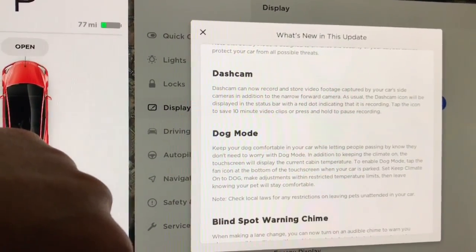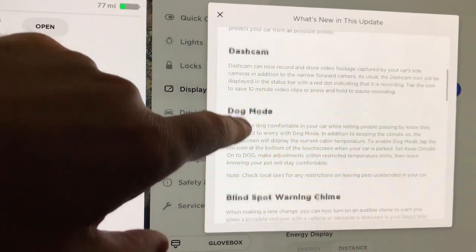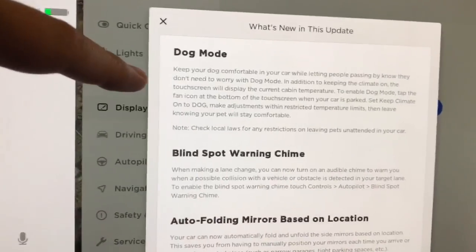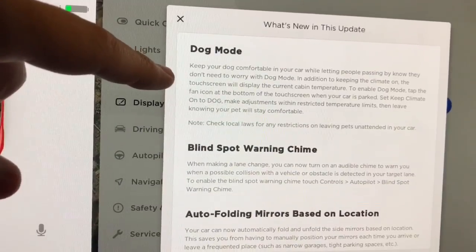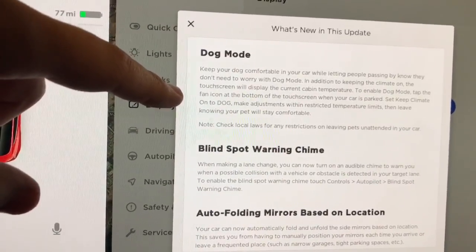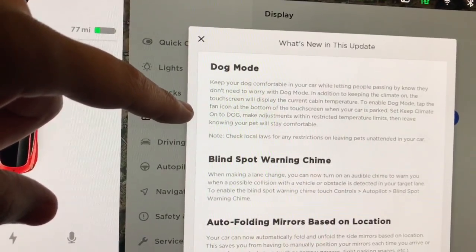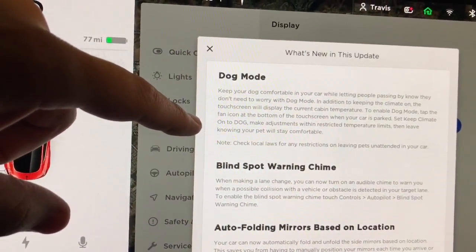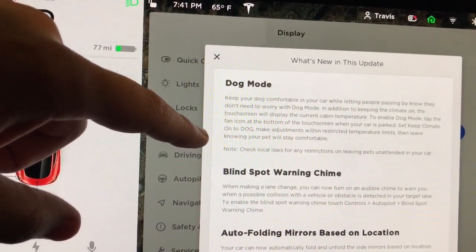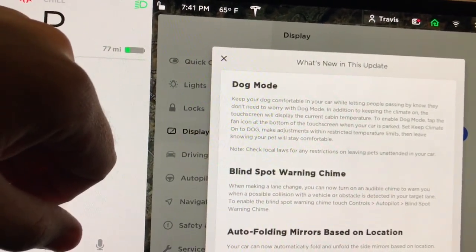Tap the icon to save 10-minute video clips, or press and hold to pause recording. Dog Mode — keep your dog comfortable in your car while letting people passing by know they don't need to worry. In addition to keeping the climate on, the touchscreen will display the current cabin temperature. To enable Dog Mode, tap on the fan icon at the bottom of the touchscreen when your car is parked, then set Keep Climate to Dog and make adjustments within restricted temperature limits.